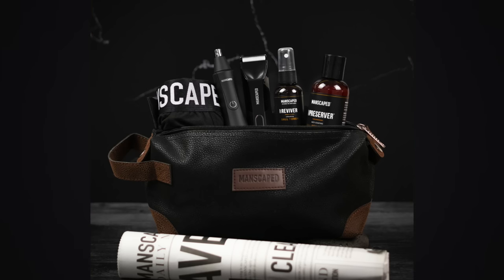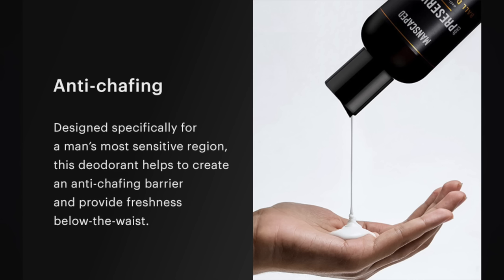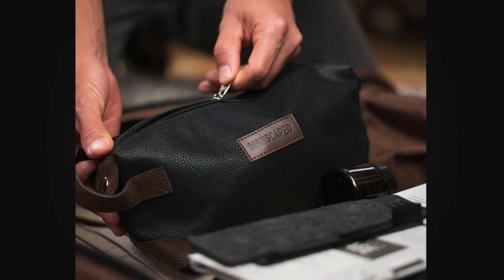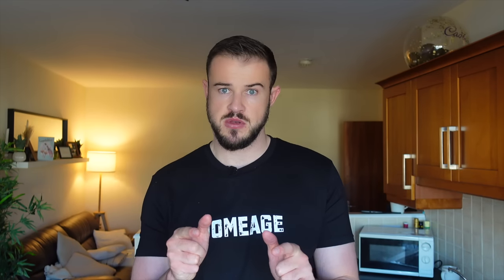If you want to buy online, get yourself the Ultimate Performance Package 4.0 at manscaped.com. It's got the Lawnmower 4.0, the Weed Whacker, and extras like the Crop Preserver — that'll help with chafing when you shave — and the Ball Toner: spritz that on and you're laughing. Comes with a free pair of boxers and a really cool wash bag, handy for travelling. If you're a man of culture, use the code PINTS20 for 20% off plus free shipping.